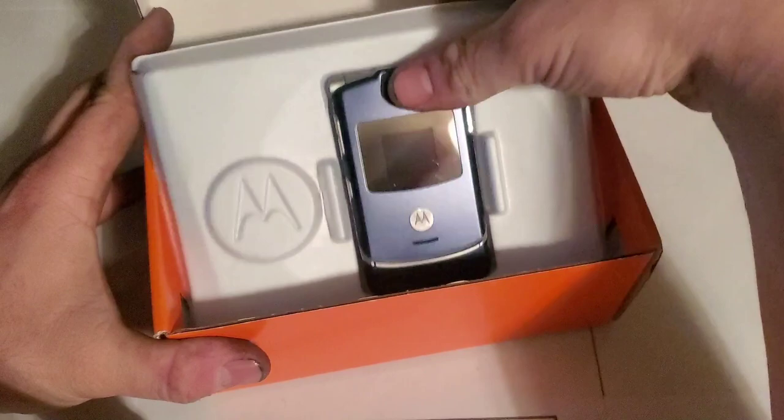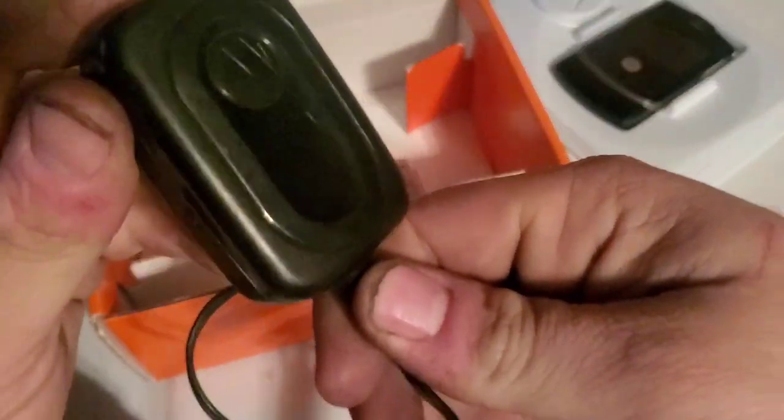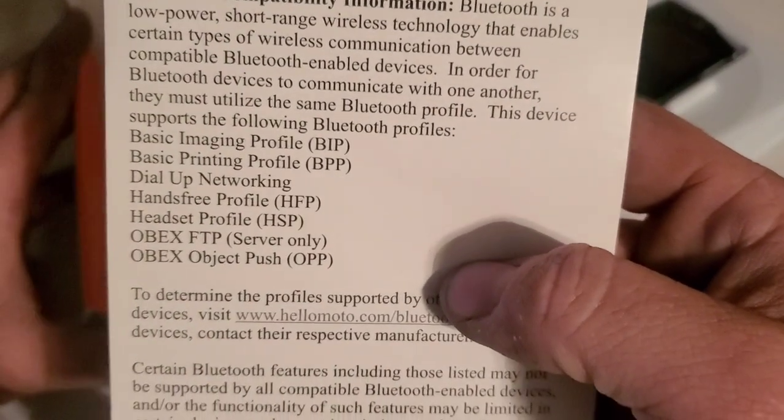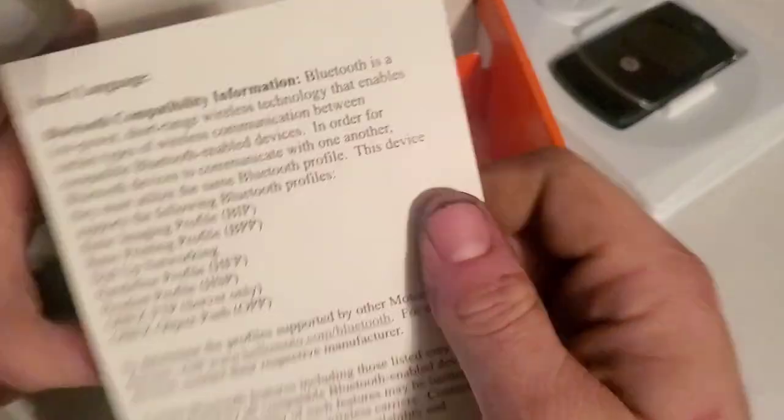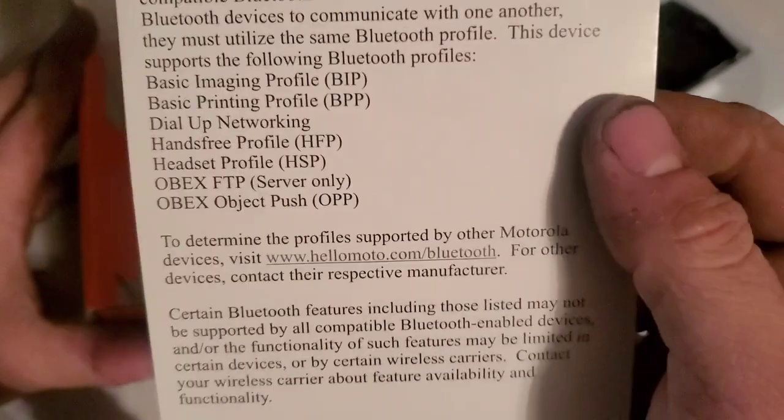Here's the device — let's go ahead and take this whole thing out first. I forgot to put the charger in there, let me grab a charger real quick. I went and grabbed the charger, but yeah it's just some typical Motorola mini USB charging cord. As well as this insert — language about the device, or maybe Bluetooth compatible, I don't know.